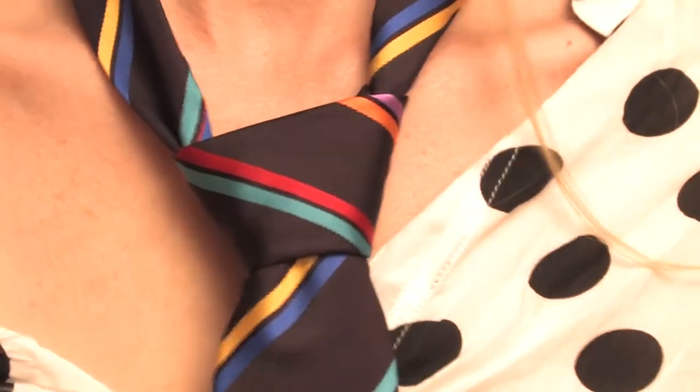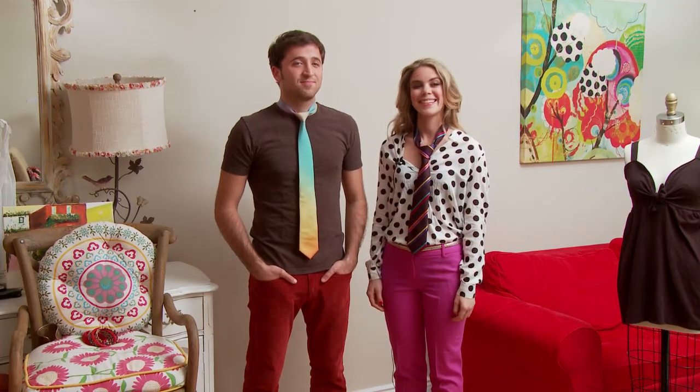Now you know how to tie a beautiful tie on a man or a woman. My name is Amanda Perna. Thanks for watching.